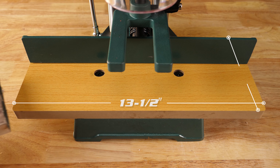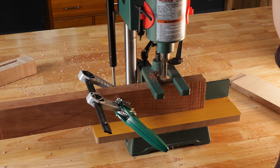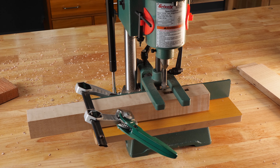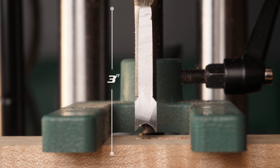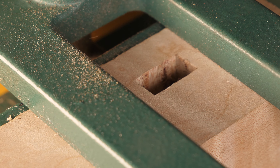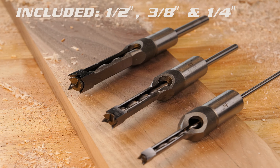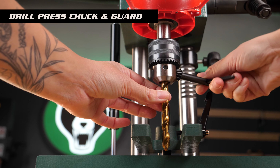The 13 and a half by six inch table allows all stock up to 4 inches thick and 13 and 3 eighths inch wide. With a maximum mortising depth of 3 inches, drill square holes with an array of mortising chisels up to half inch. You can also use it simply as a drill press.